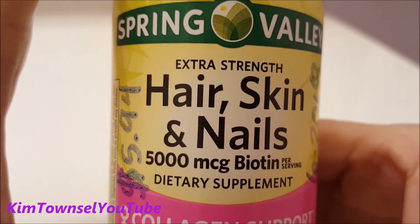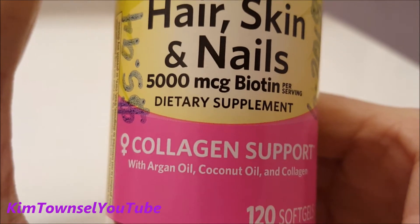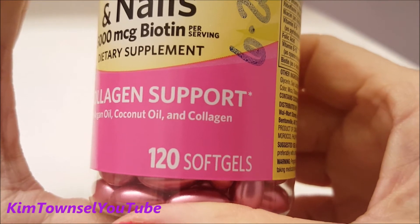The Spring Valley Extra Strength Hair, Skin, and Nails claims to have 5,000 micrograms of biotin per serving. It's called a dietary supplement — collagen support with argan oil, coconut oil, and collagen. There are 120 soft gels in the container.